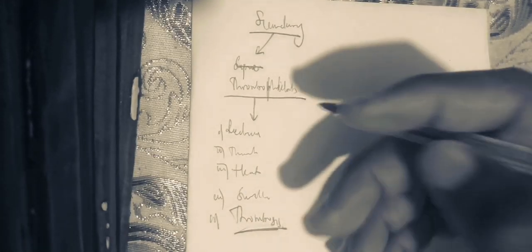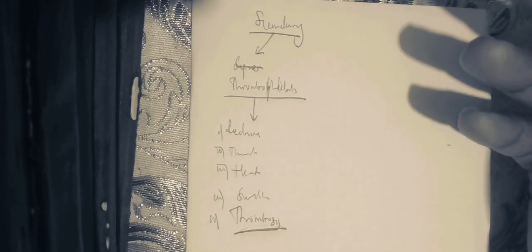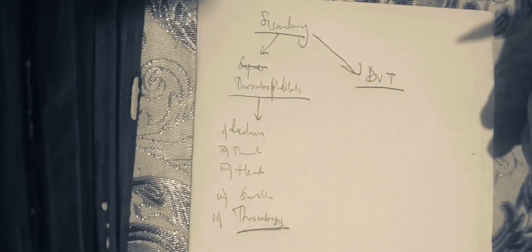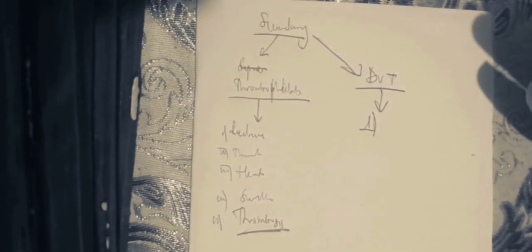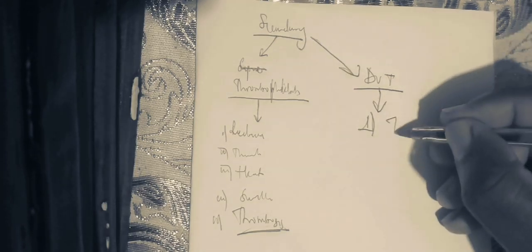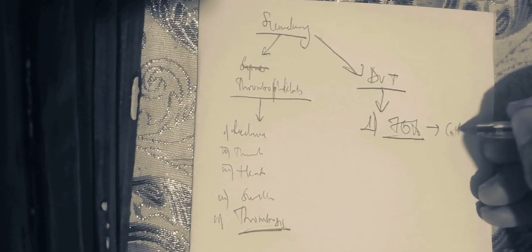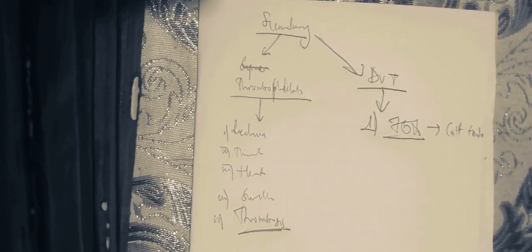Those are the elements on physical examination that indicate thrombophlebitis. Now, to detect deep venous thrombosis on physical examination, the best single test with the highest sensitivity — 75% sensitive — is calf tenderness. Calf tenderness is highly sensitive for deep venous thrombosis.